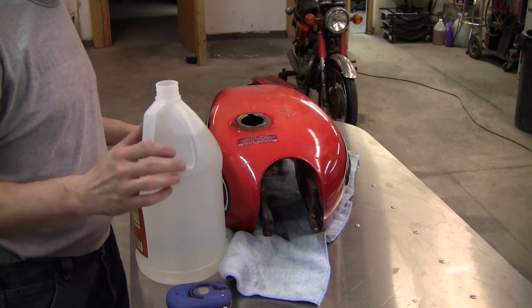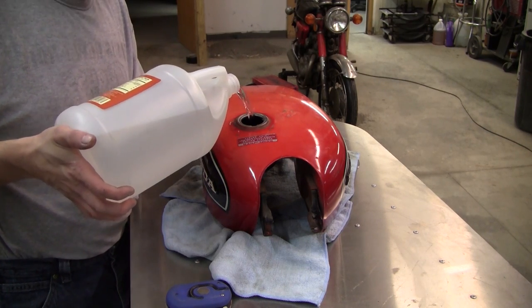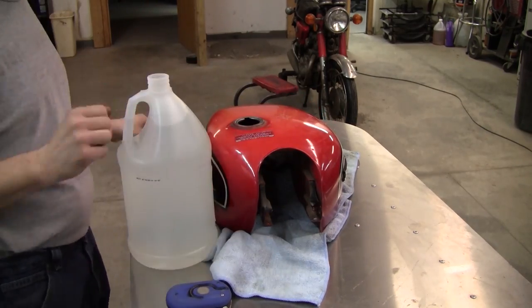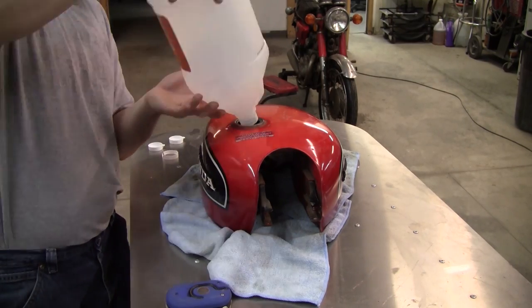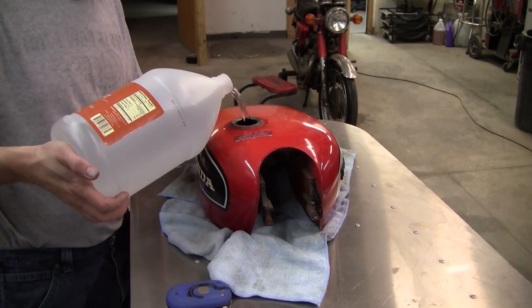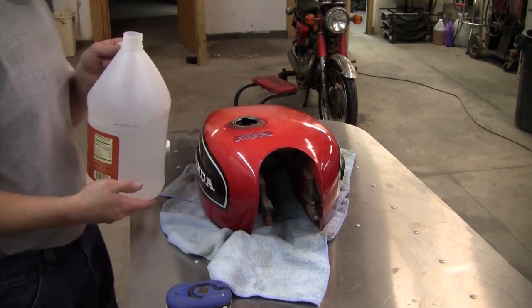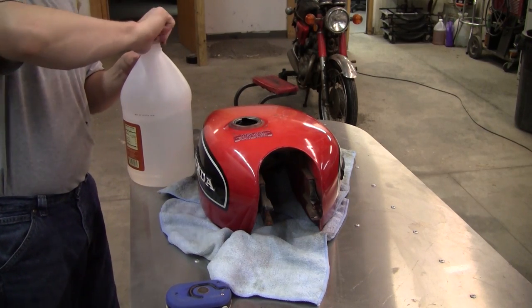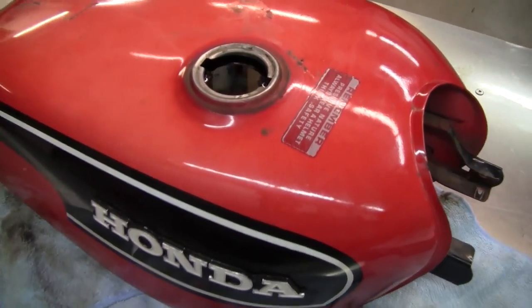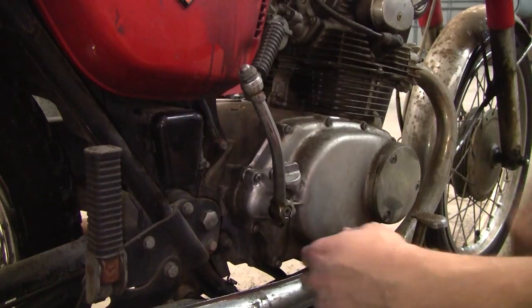The secret ingredient — just some distilled white vinegar. The other useful piece of information we get out of this is knowing exactly how much fuel your tank will hold — looks like about two and a quarter gallons or so. Filled right to the top with vinegar. It should start working immediately; the slight acidic nature of vinegar will start eating that iron oxide inside the tank.